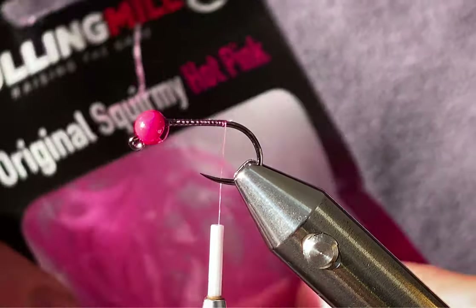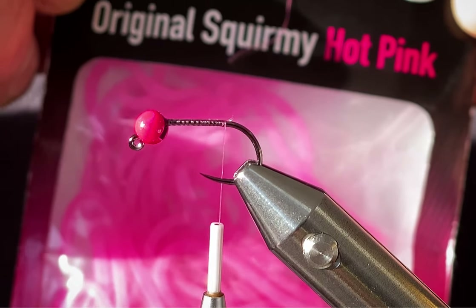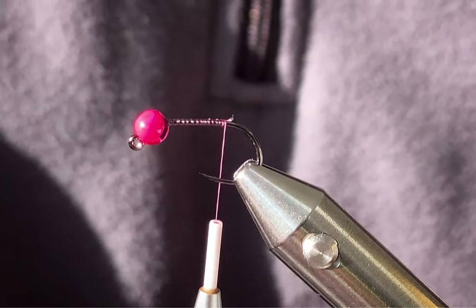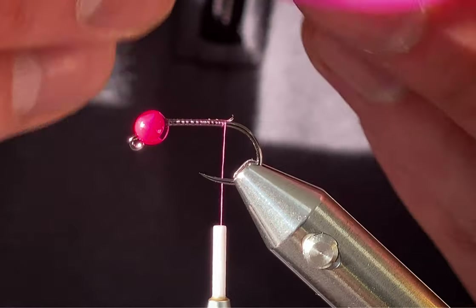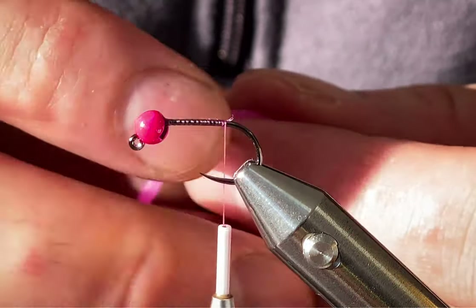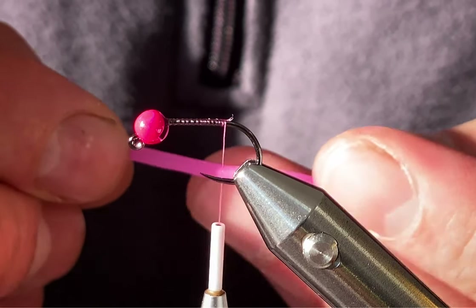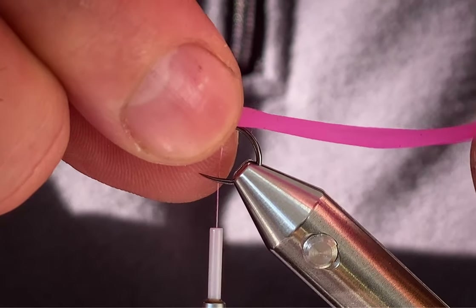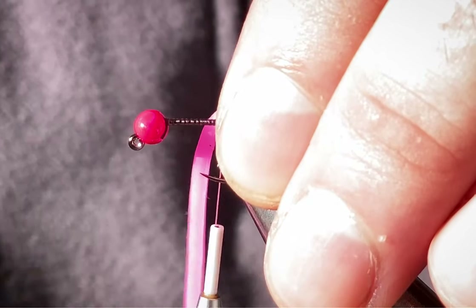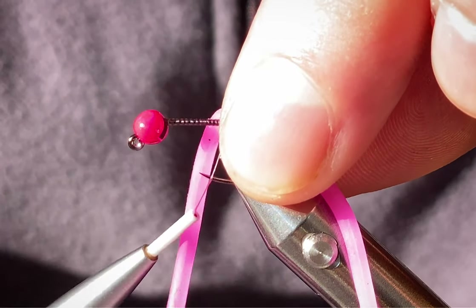Now the squirmy material — I'm using the Fulling Mill original hot pink squirmy. Just take one length of it. I like the tail to be about two inches long, so I'll come in at two inches and do a loose wrap.